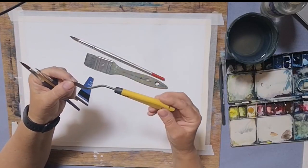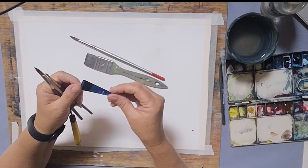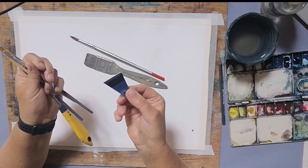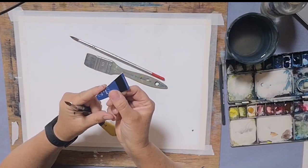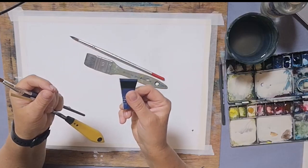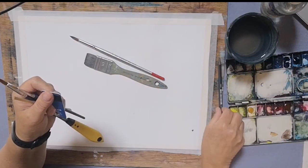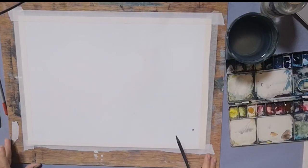I've got a palette knife — I'm probably not going to use this, but you can use it instead of the credit card if you prefer; it's just an alternative. I've got this piece of credit card cut into a shape with a small edge and a big edge, and I'll show you how I'm going to use those later on. I've also got a pencil — I will draw a little, but not very much.